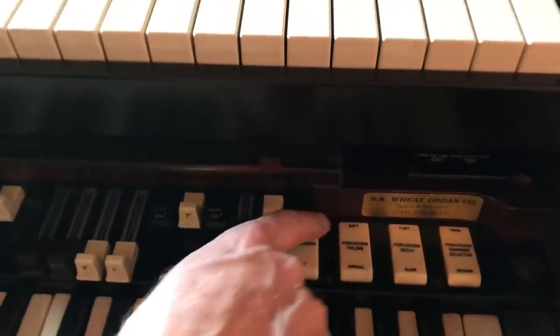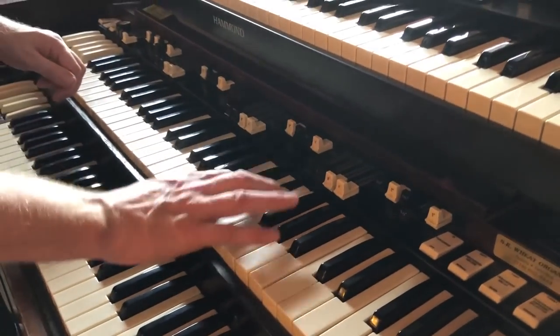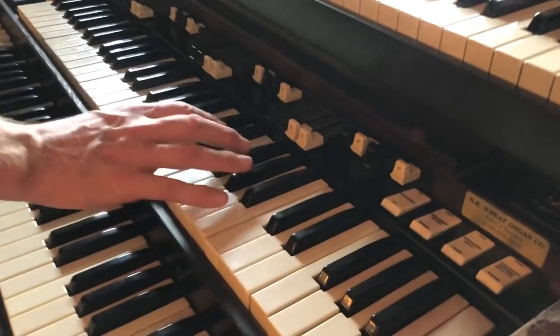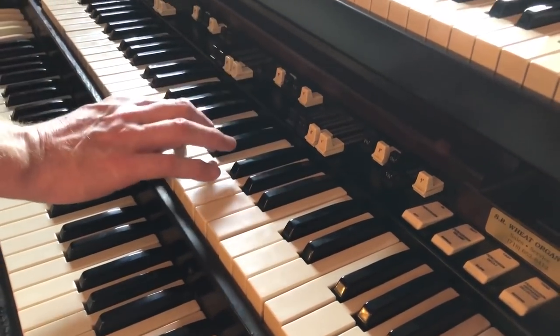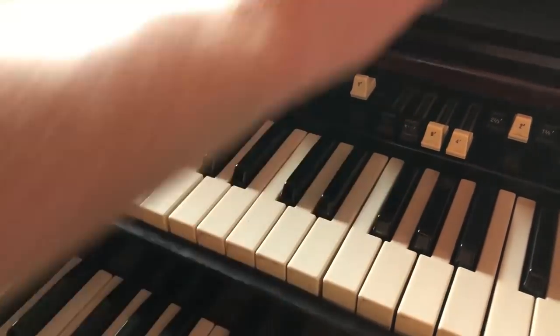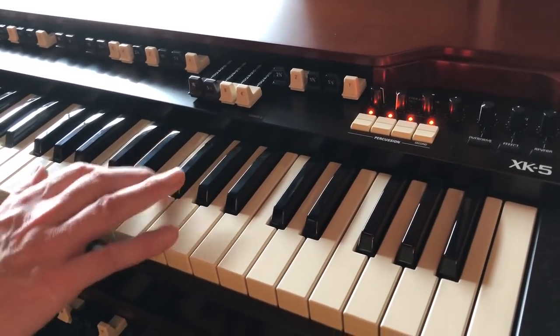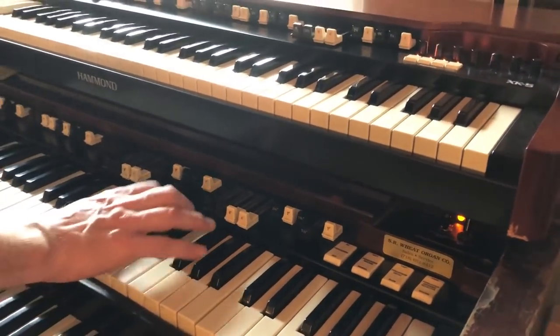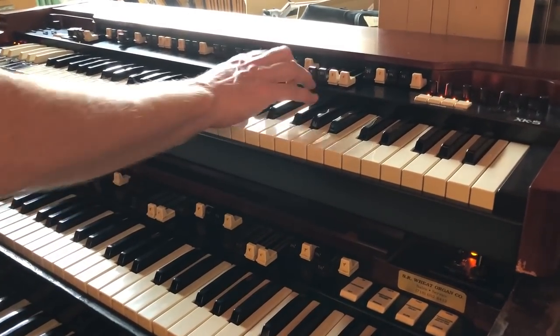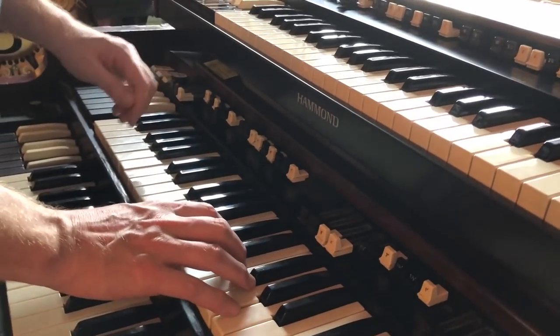Let's try the percussion now. This is the standard setting: soft, fast, third harmonic. I'll take off the vibrato so you can just hear the percussion. Let's listen to the same thing on the XK5 with the exact same settings, and now let's compare just the percussion tone. B3, then XK5. Let's go down low. I can't hear a difference.